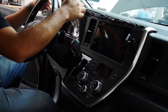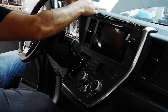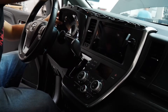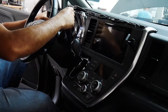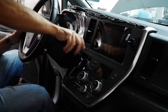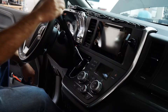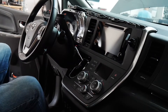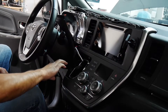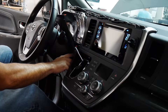Now I'm gonna take the cluster surround off. I'm gonna start with the top, just gently pop it up, then leave it on the side like so. Then take off the shift knob.